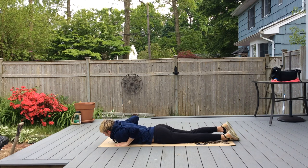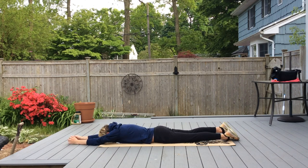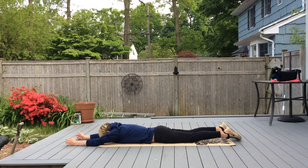Arms out in front and we're going to do regular backups — lifting your arms and legs up at the same time. Do 10 backups.